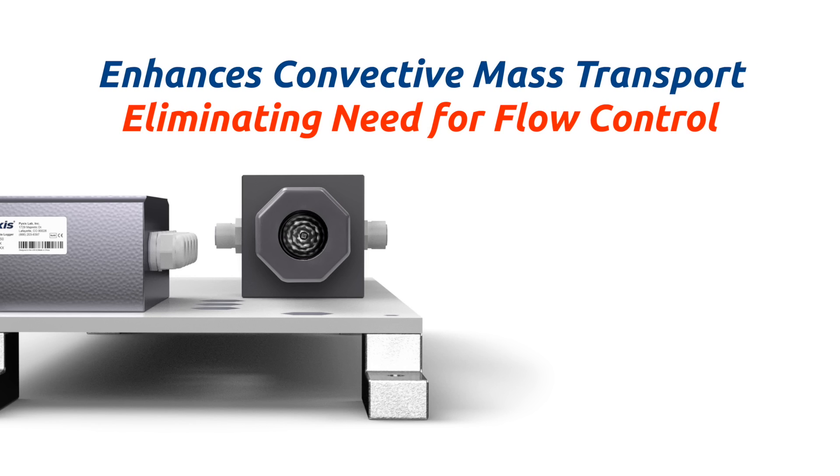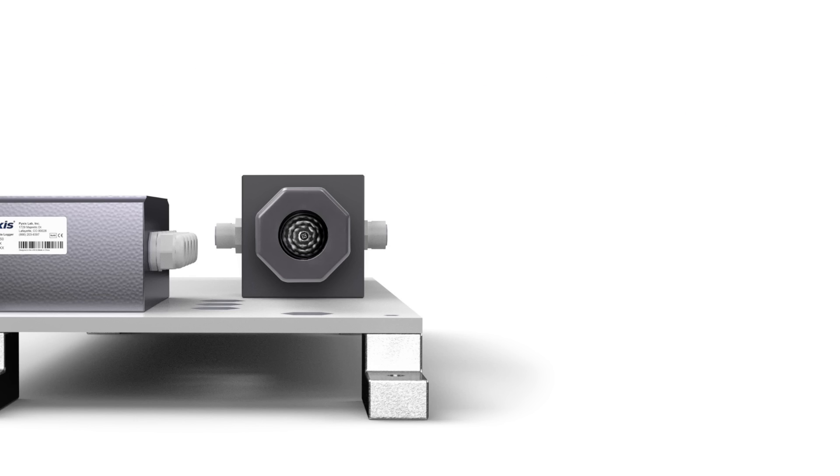This unique device enhances the convective mass transport of the oxidizer analyte to the sensor's surface, eliminating the need for precision flow control commonly required for other amperometric sensors on the market.